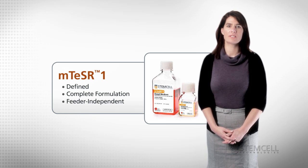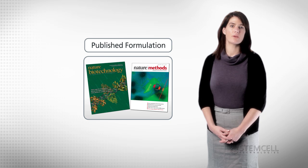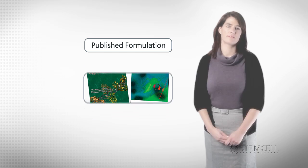This standardized culture method minimizes experimental variability, leading to results that are more reproducible. M-Teaser 1 was designed at the Y-Cell Research Institute and has a fully published formulation as detailed in two publications: Nature Biotechnology and Nature Methods.